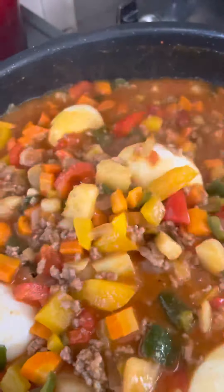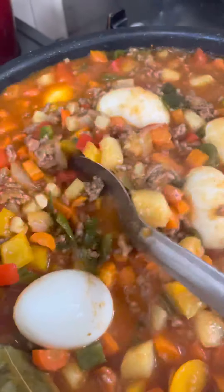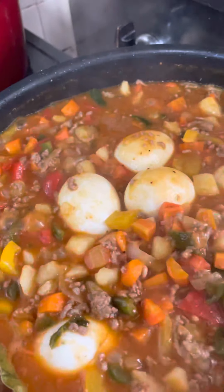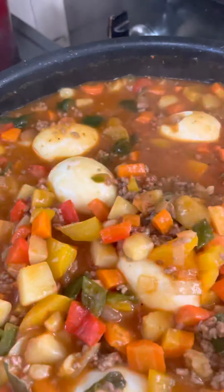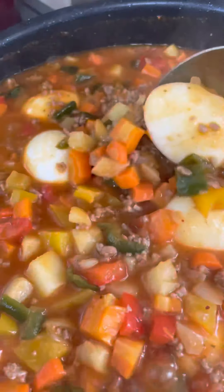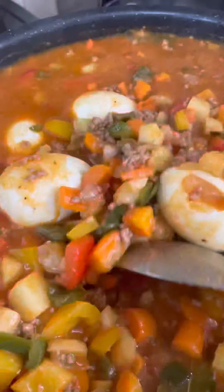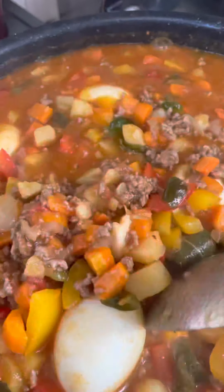So this is all of the ingredients: the ground beef, the garlic, the onion, carrots, the peas, green bell pepper, red bell pepper, then yellow bell pepper. Sometimes you can put in hot dogs and green peas. This is giniling, ground beef.